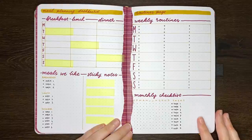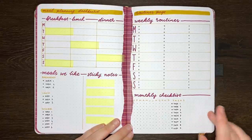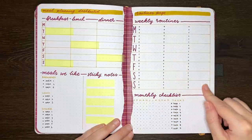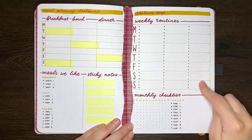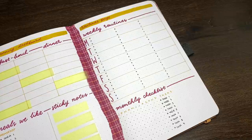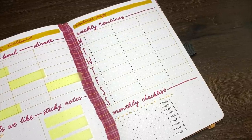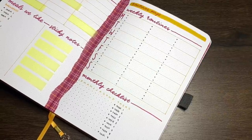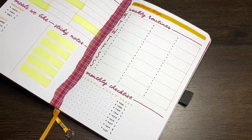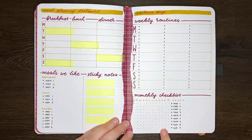Our next idea is pages related to your routines. These could be a schedule format like the weekly section we have here, where you have a space for each day of the week and list out the things you want to do on each of those days. Or you could have it as more of a checklist style, like in the section at the bottom here for monthly routines. On this one we have a column for each month of the year, and then down the other side we have the tasks that you want to complete on a monthly basis. For each month that you complete the task, you can just cross through the relevant dot in the dotted section.